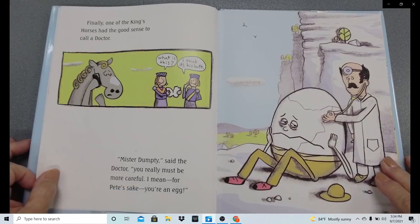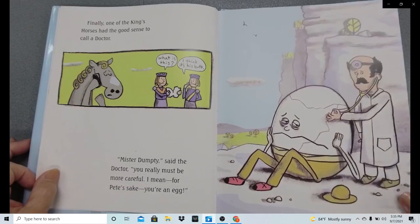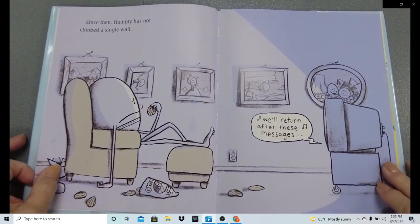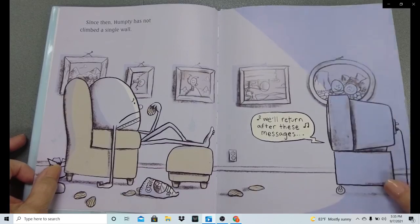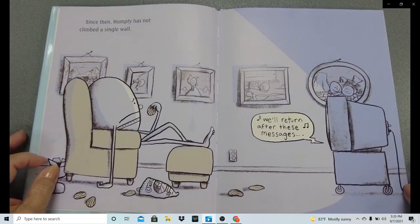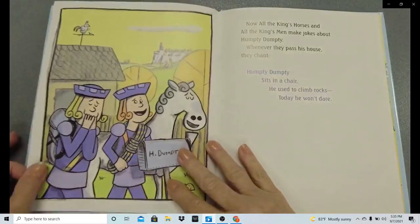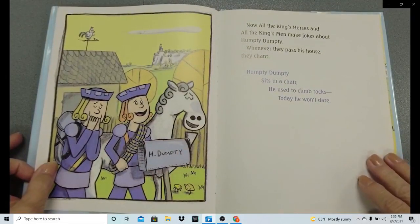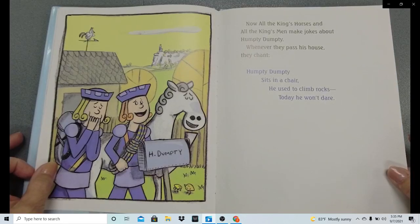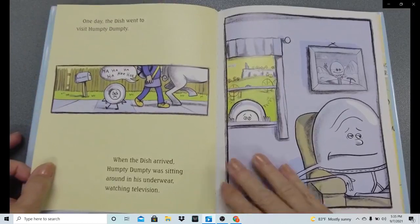'Mr. Dumpty,' said the doctor, 'you really must be more careful. I mean, for Pete's sake, you're an egg.' Since then, Humpty had not climbed a single wall. There he is, eating potato chips in his underwear, watching television — 'and we will return after these commercial messages.' Now all the king's horses and all the king's men make jokes about Humpty Dumpty. Whenever they pass his house, they chant, 'Humpty Dumpty sits in a chair. He used to climb rocks. Today, he won't dare.'